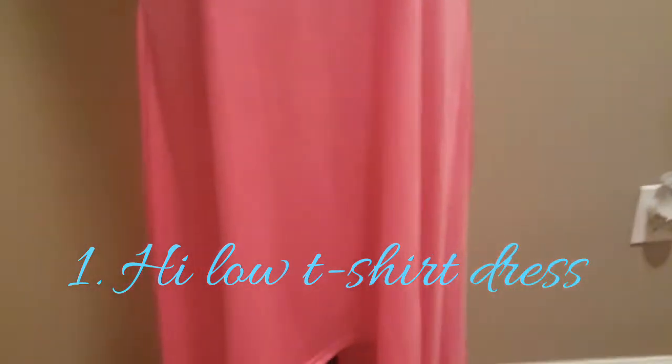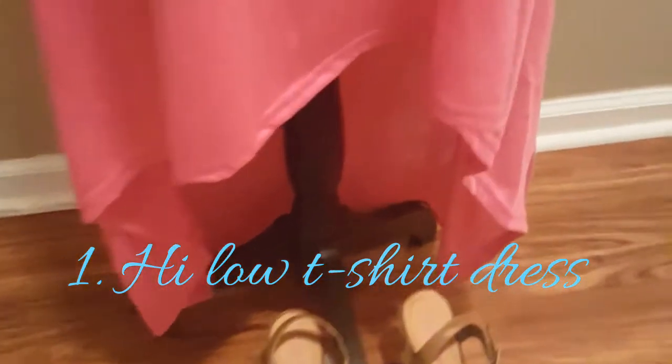And if I want to kind of dress up, I would wear these wedges — these burlap type wedges with them.